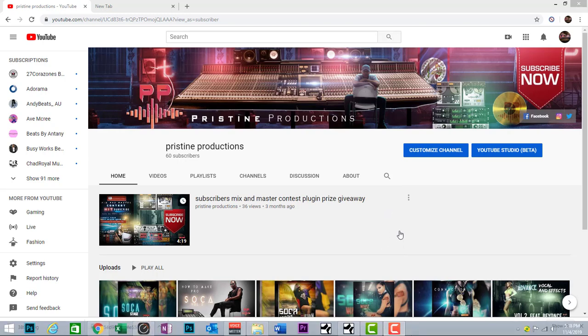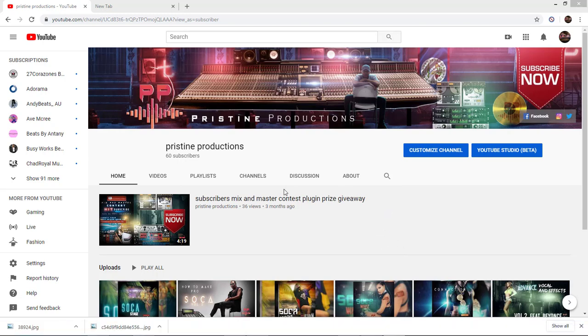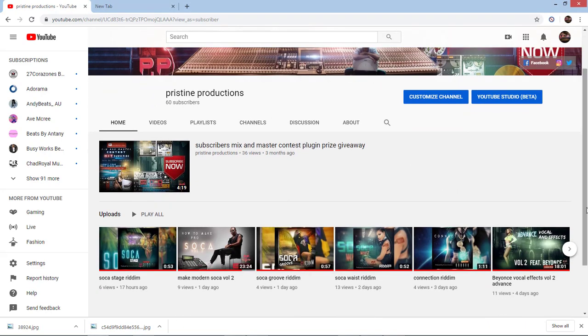Welcome back to another Pristine Production tutorial. Moving on from volume two, this is volume three — how to make a pro soca beat.